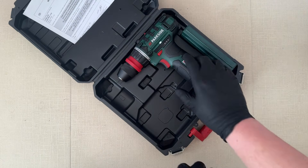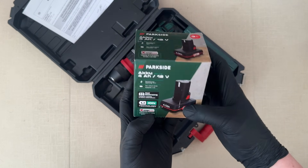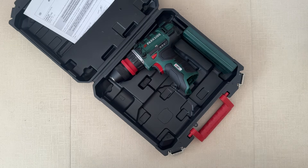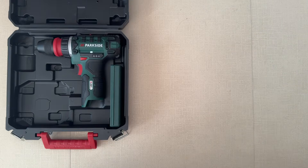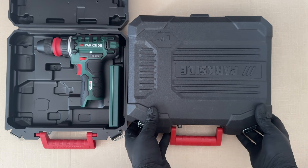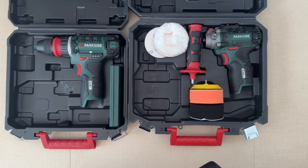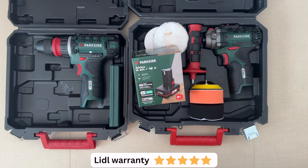Parkside have replaced my drill. On top of that, I also got a new battery because I had to warranty that as well. And in order to assure you that Lidl have a very good warranty process, although I didn't post a video of it, I did manage to destroy my cordless polisher as well, so I had to warranty that. Once again, faultless Lidl warranty. Everything here was warrantied and everything here I got back brand new within 14 days.